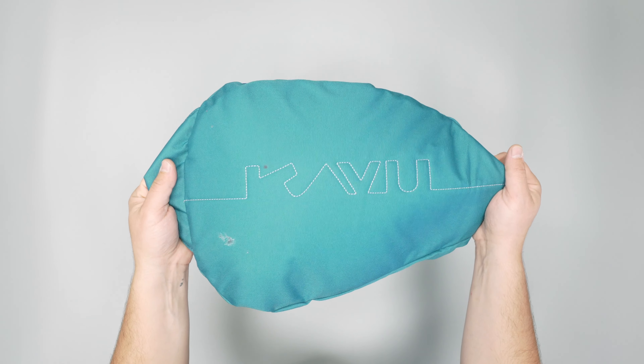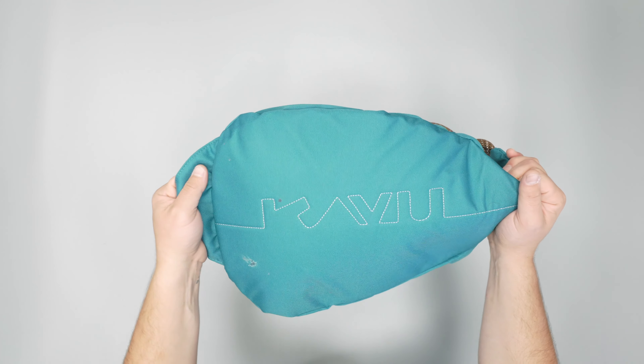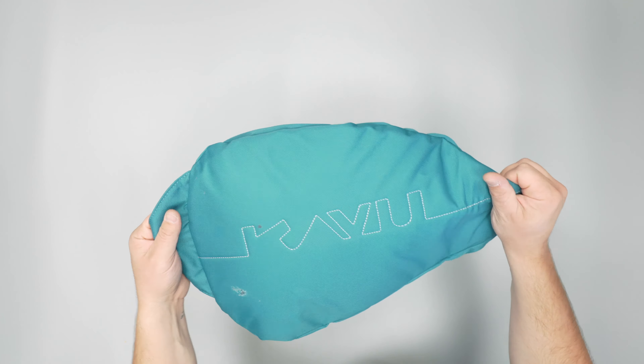In this video, we're taking a detailed look at the Cavu rope sling. Check out packhacker.com for our written review. We'll leave links in the description below.